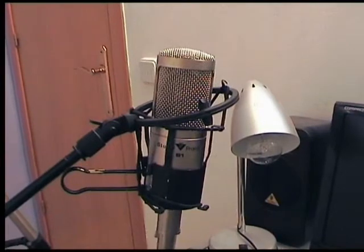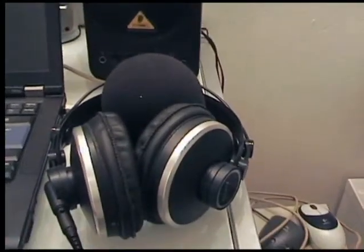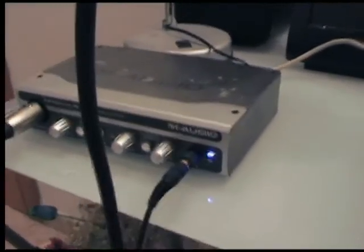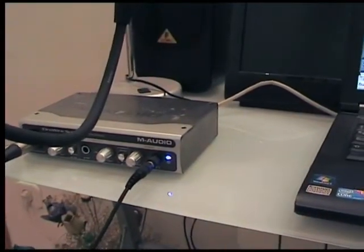Here you can see the microphone I am going to use, the audio interface, my laptop, and the headphones so I can hear the sound I record. The microphone is connected by an XLR cable, and I hear it through the headphones. We will connect the audio interface to the laptop by a FireWire cable, and we will use an XLR cable to connect the microphone to the audio interface. You can see the XLR cable here, and the FireWire cable which goes to the laptop.